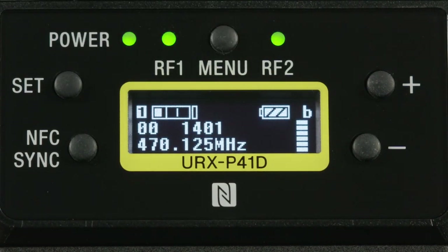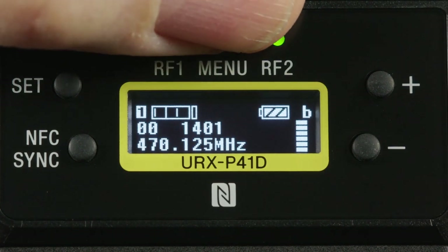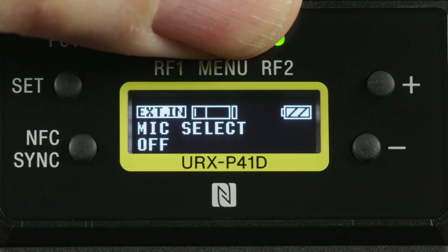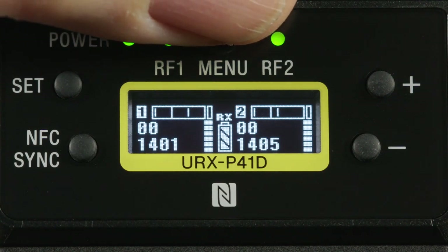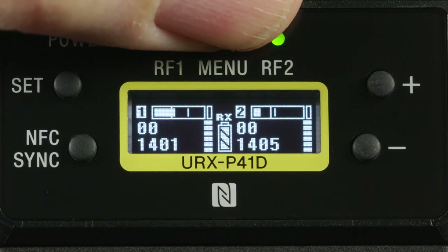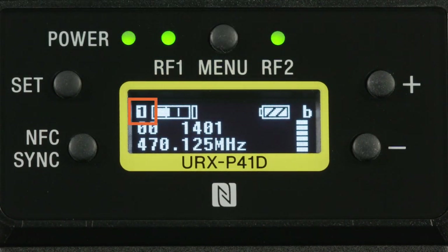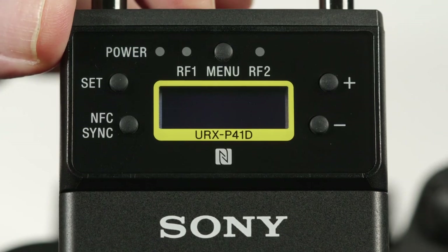If both of the unit's channel power buttons are on, note that by hitting the front panel Menu button you can step the unit to look specifically at only channel one's information and menu choices. Hit it again and you'll look at channel two's, and a couple more times and you'll be back to the two-channel view. For this video we'll change the sub-menu to look at only receiver channel one by hitting the Menu button once. Notice the small number one in the display's upper left-hand corner. This screen gives us additional information about channel one, including the actual frequency being used and the strength of the diversity reception.